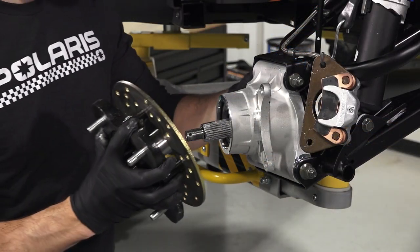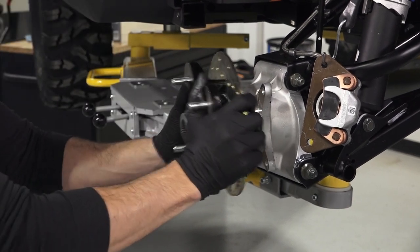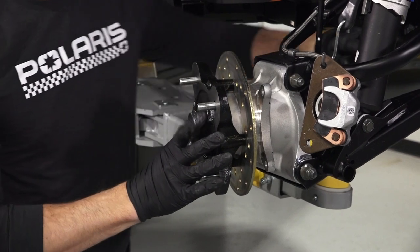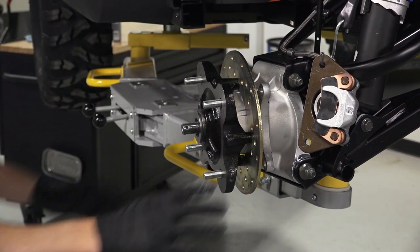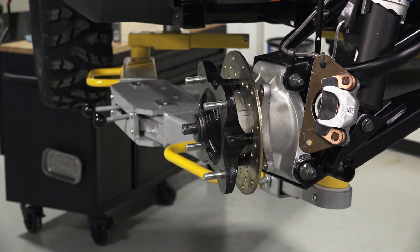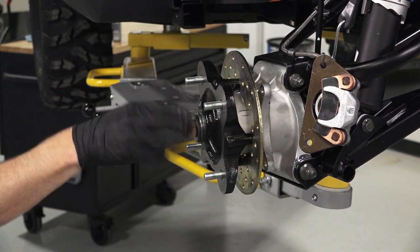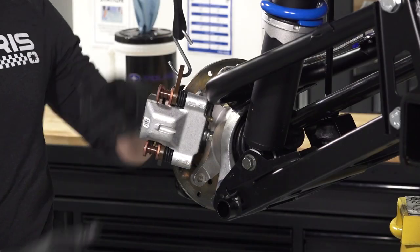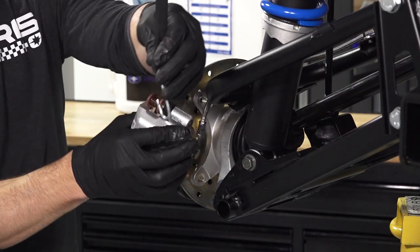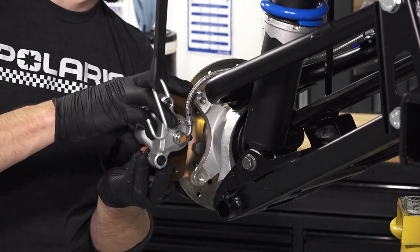Next, insert the axle through the wheel hub, and push the hub in until fully seated. Then, reinstall the washers with the domed side out, and reinstall the castle nut. Next, carefully slide the caliper assembly onto the brake disc, ensuring the brake rotor is between the two pads.